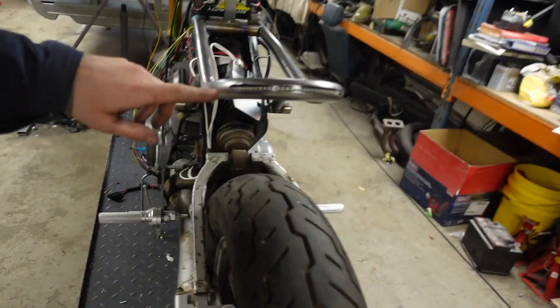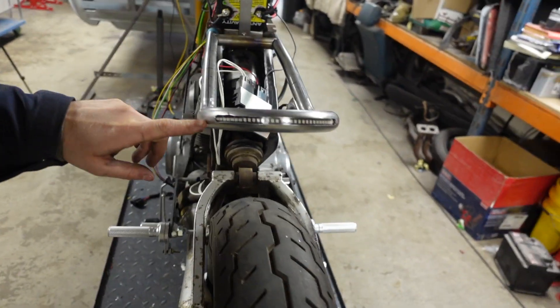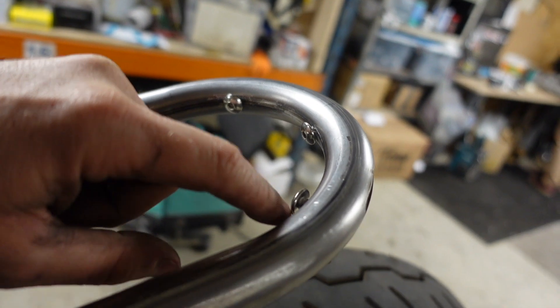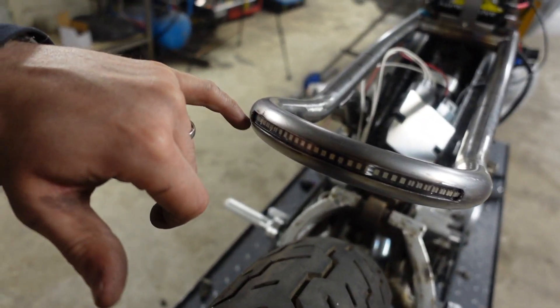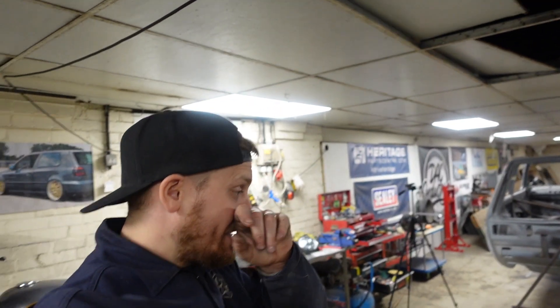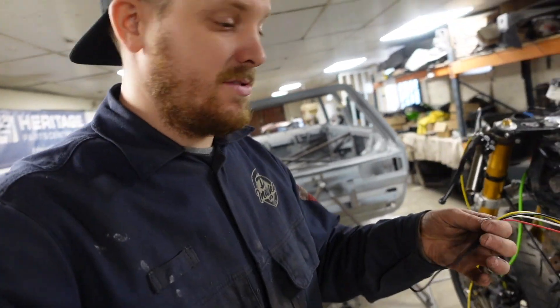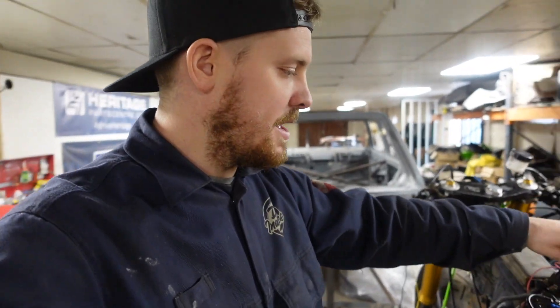That was a hell of a lot easier than I expected. There is the light frenched in — I think 'frenched' is what you call it when you're smoothing something into the bodywork. The hole needs a bit of tidying up, but we've got it pushed up tight to the back edge. We've drilled and tapped three holes and the fixings push it out flush. When it's all painted I'm going to put a tiny bit of clear silicone around the edges to seal it against water. I've also extended all the wires, soldered them, heat shrunk the joints, and heat shrunk the whole loom together.